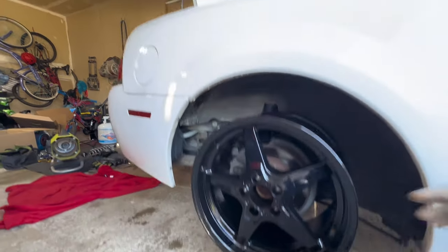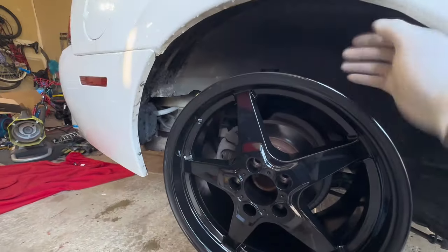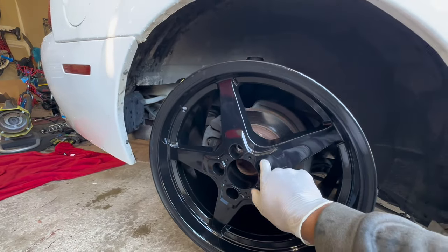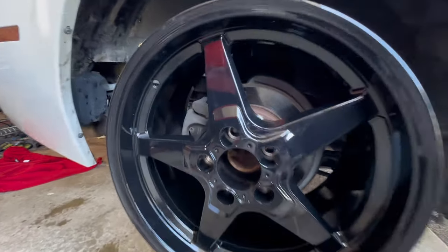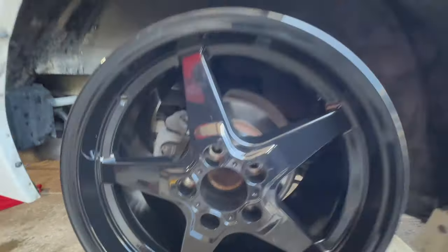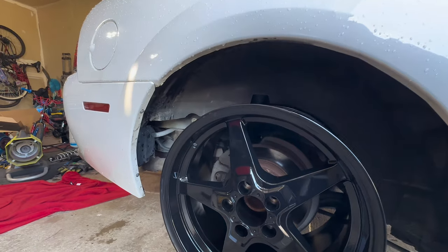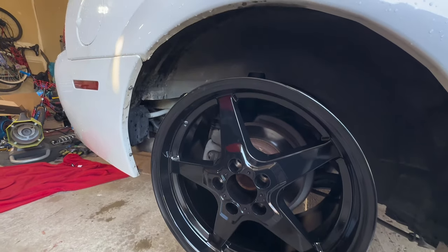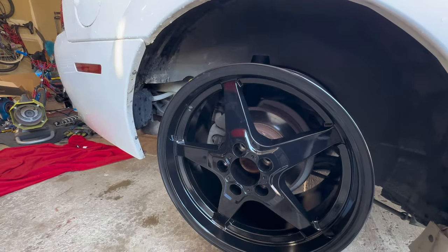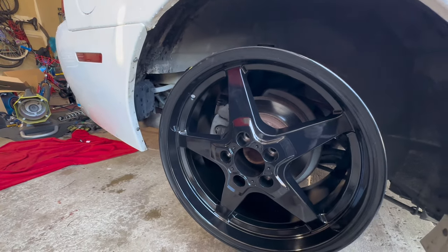I think this is going to look killer and I'm very happy with how this has turned out. Now you do have to use a special kind of wheel lug for this — not acorn style, I can't think of the exact name — but let me show y'all the specs on these in case you're curious.